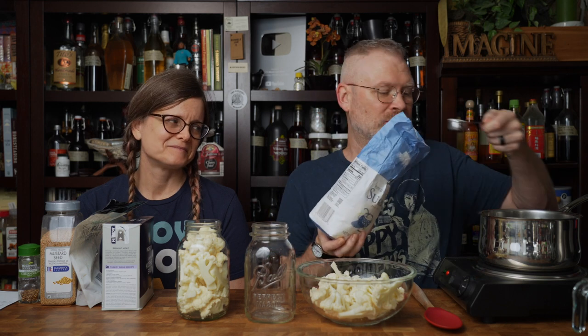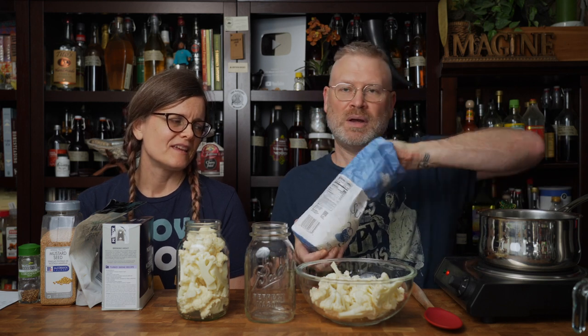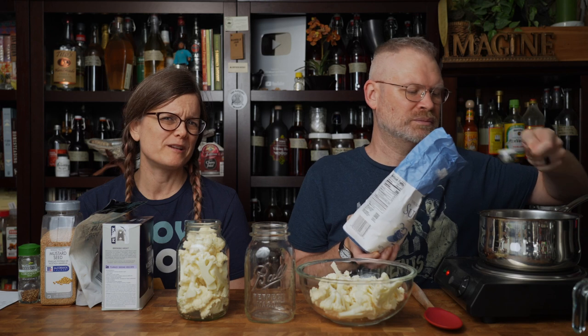I don't have a quarter cup measure on me, so instead I'm going to use tablespoons. As we all know, there are 16 tablespoons in a cup, so that means four tablespoons in a quarter cup. It's important for this recipe that you use white sugar and not brown sugar, so it's going to give it a really weird flavor.